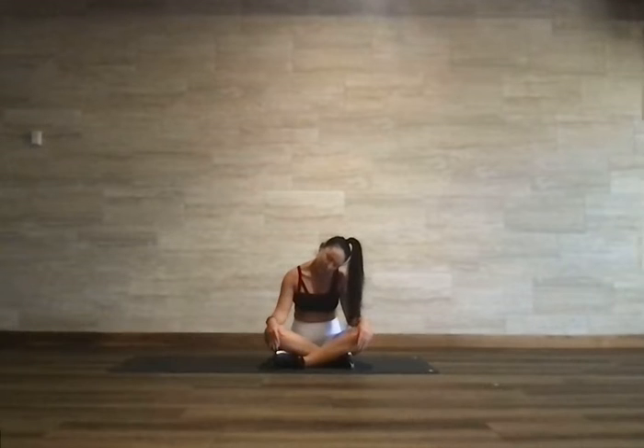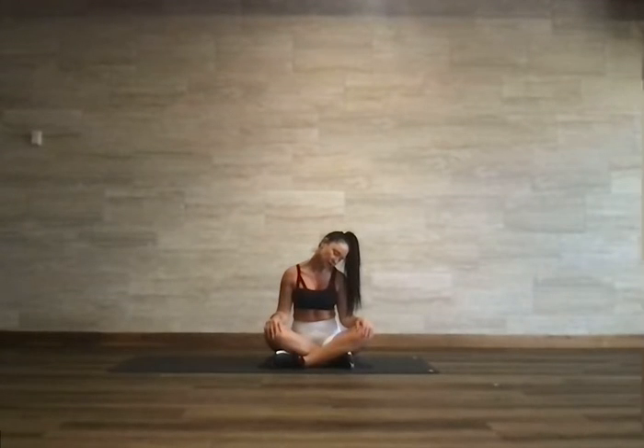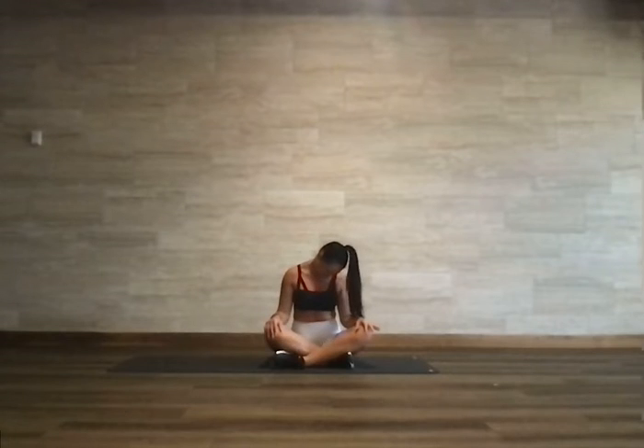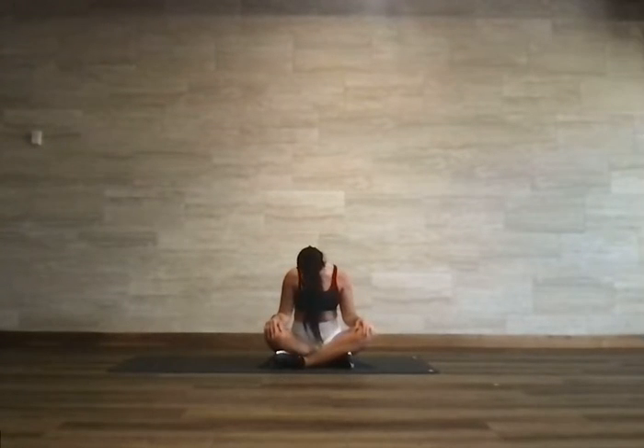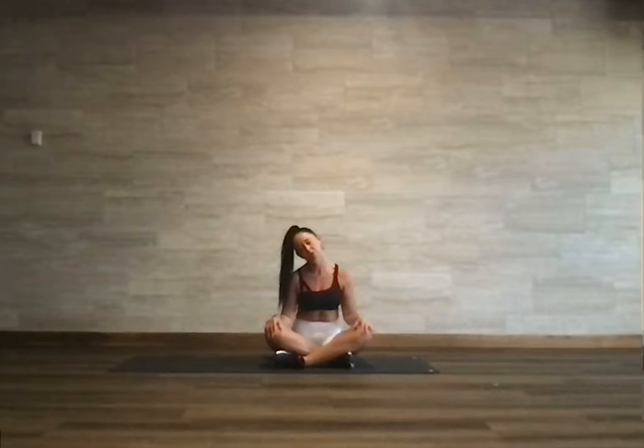Stretching out through the back of the neck and down through that cervical spine. We're going to tilt the head to the left, keeping that chin down towards the chest. Pull that right shoulder down and reach the left ear for the left shoulder — big stretch to the right side of the neck. Take a big deep breath, roll the head forward, bringing the chin to the chest, nice and slow. Roll the head to the right, reach the right ear for the right shoulder and pull that left shoulder down — big stretch on the left side of the neck.